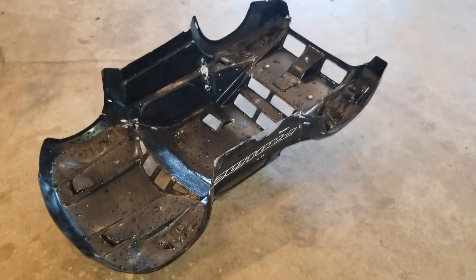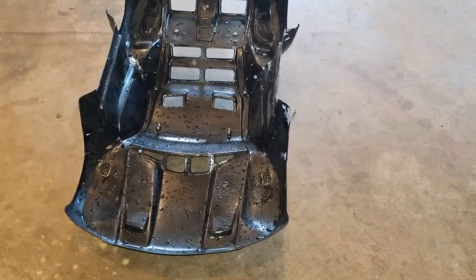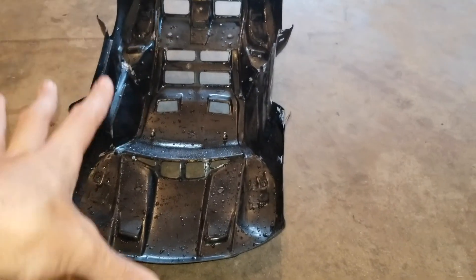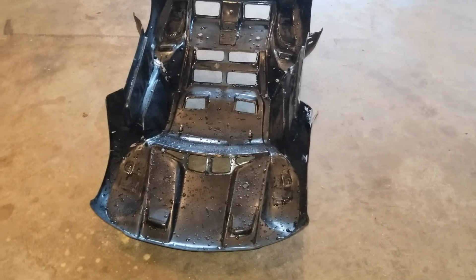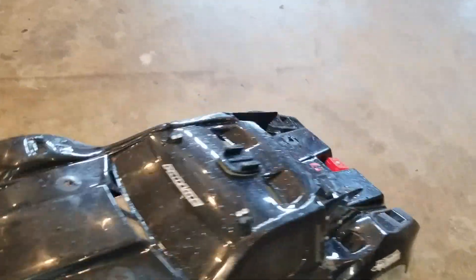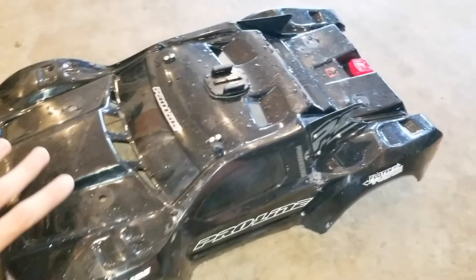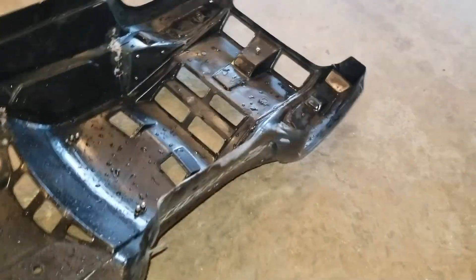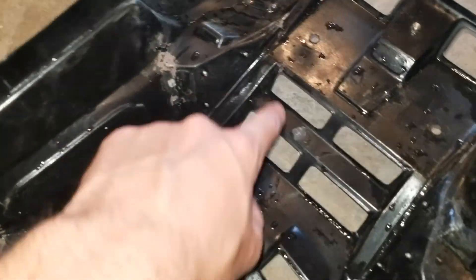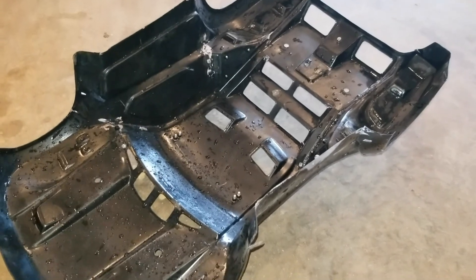To dry it I'm going to use the air compressor. I really don't want to use a towel or paper towels because the fibers could get on the body and affect the paint. Air is also easier to get into all the little nooks and crannies of this body, so I think air is actually a better option for most people.